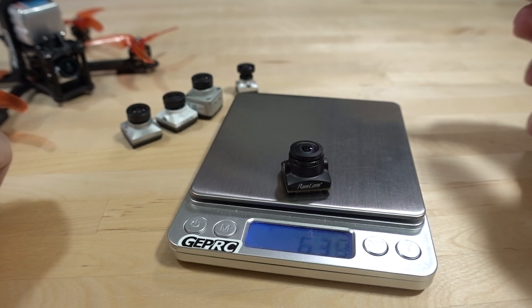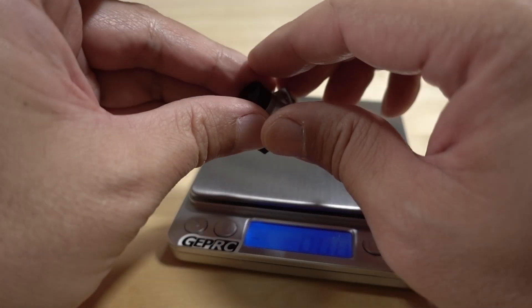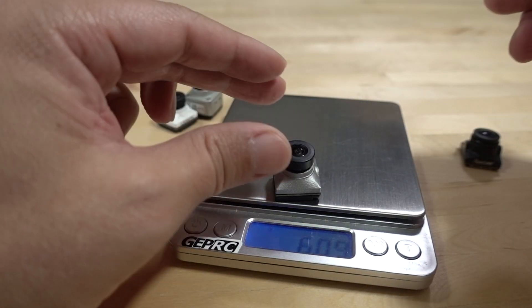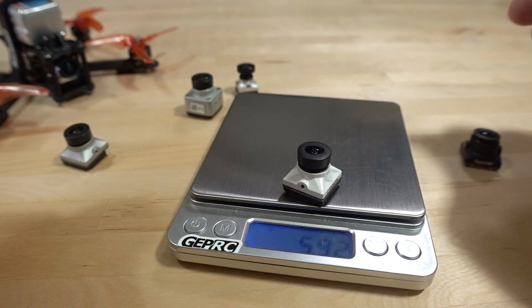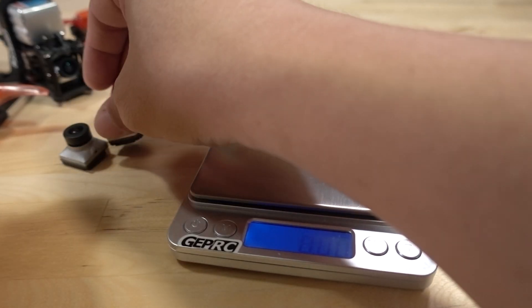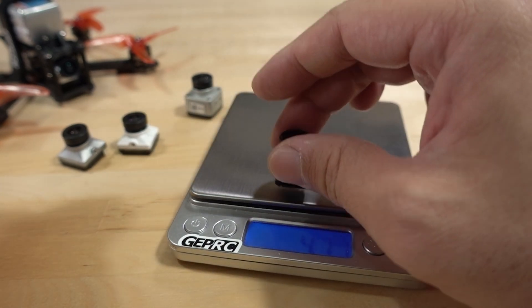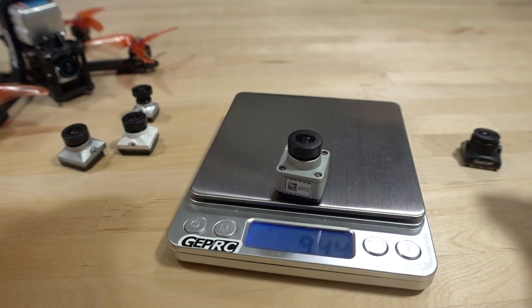Here are the weights: the RunCam MIPI is 6.33 grams, the Nebula Micro is 6.09 grams, the Nebula Pro is 5.92 grams, the Nebula Nano is 4.72 grams, and the full DJI camera is 9.44 grams.